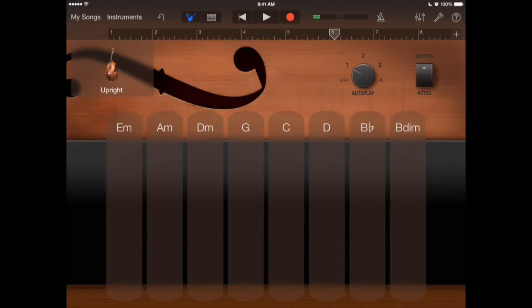I'll hit stop and drag my slider back. You can just hit the button up top and that takes you back to one. Let me hit record and add this bass track — I'll go G.